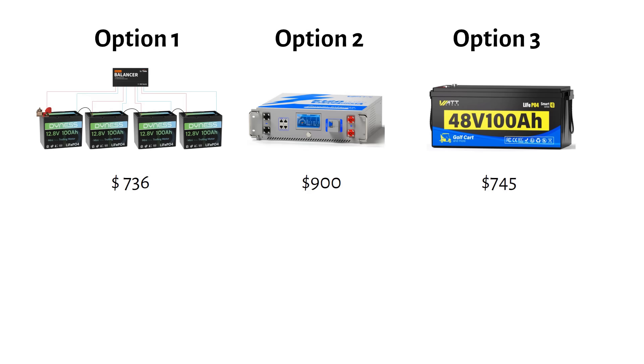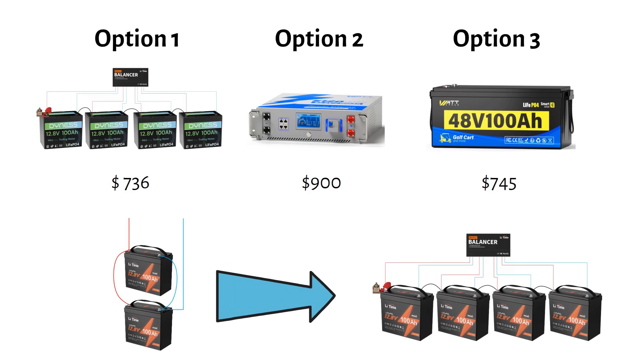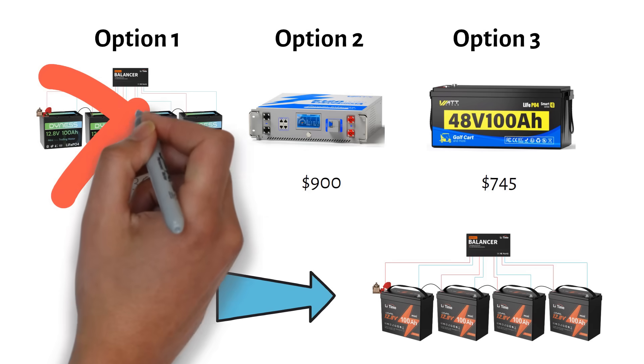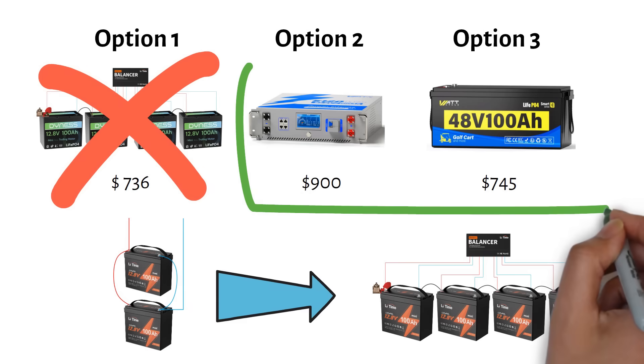If you're already using 12 volts and you've already bought several 12 volt batteries, I get it — in that situation it can make sense to just add more batteries in series to create 48 volts. However, they need to be of the same capacity. If you're building a new 48 volt system today, I would not start with four separate 12 volt batteries in series. I would start with a proper 48 volt battery.